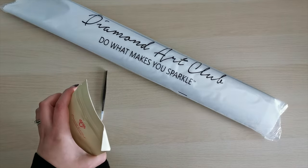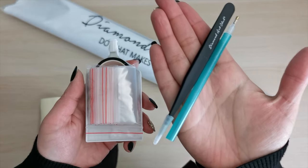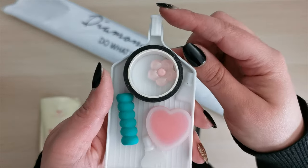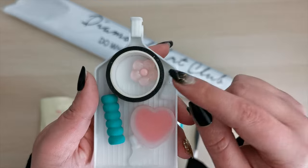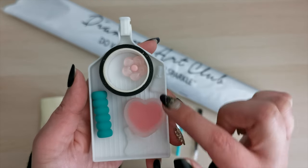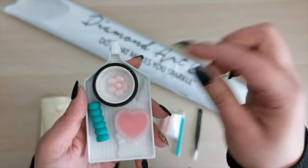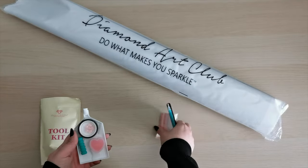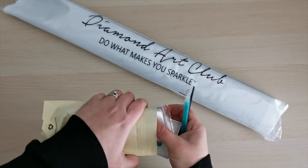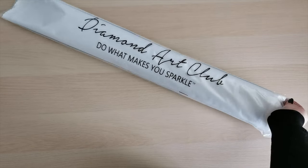Let me show you what's inside the tool kit. We have tweezers and a diamond painting pen, a bag of baggies, a drill tray with a drill stopper, a cover reminder, two plates of heart-shaped wax, a pen grip, two multi-placers, and this beautiful washi tape. Great for starting out with diamond paintings — it has everything you need to get started.